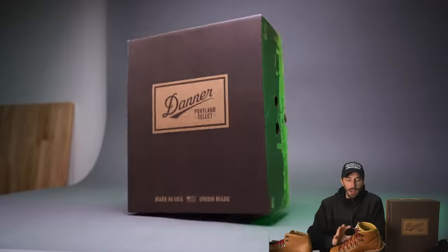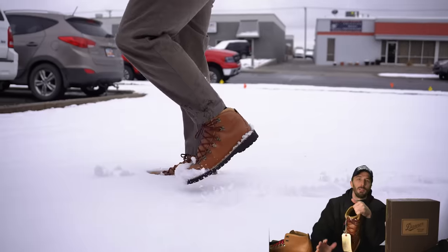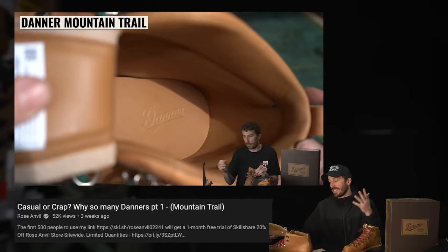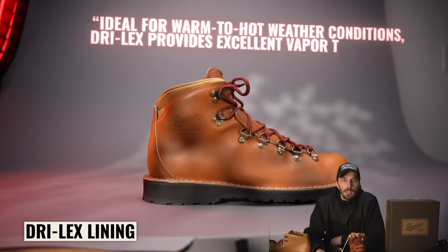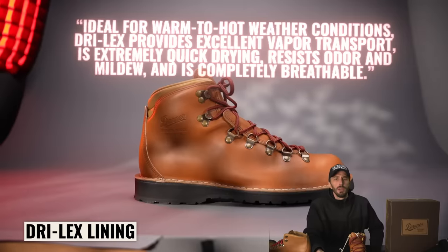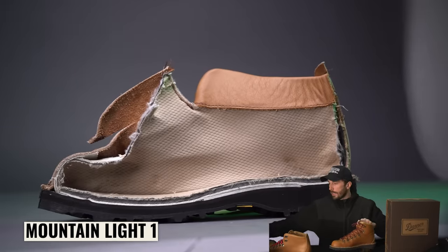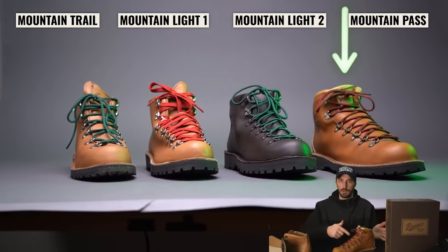When I first saw this on the website I thought for sure it was leather lined all the way through — but it's not, it's fabric lined. Unfortunately for me specifically, on a heritage style boot I was really hoping one of these had a full leather lining. It's their Drylex lining, which they say is ideal for warm to hot conditions — providing excellent vapor transport, extremely quick drying, resistant to odor and mildew, and completely breathable. It does feel like a stronger and more durable fabric than the other boots' basic jersey fabric on the inside, so out of the fabrics I like this one the most. That said, it's not waterproof and there's no Gore-Tex lining option available in this boot.